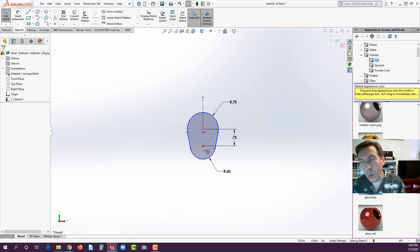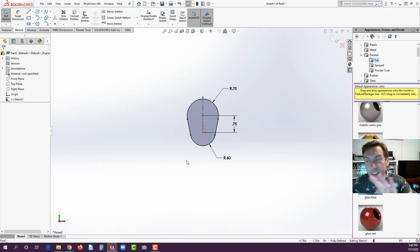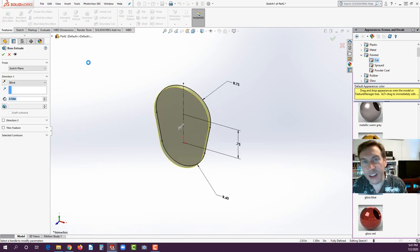Notice it's not fully defined yet. We need to define the center point of the bottom arc to lock it into our origin. Hover over the center point at the bottom — you'll see a little blue cross. Click and hold the mouse button as you drag it and connect it to the origin. When you get the little bullseye — double circles — to the right of your pointer, release it. It should turn black, meaning it's fully defined. Now let's go to Features, Extruded Boss.